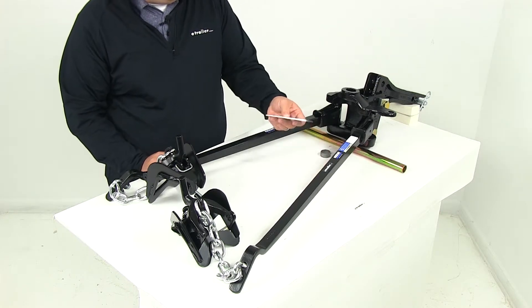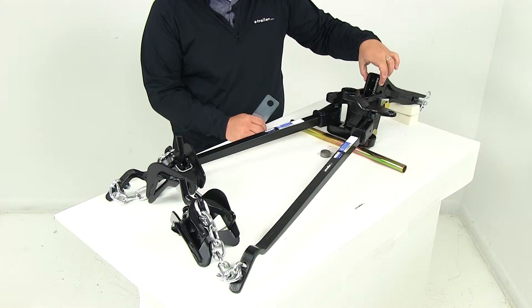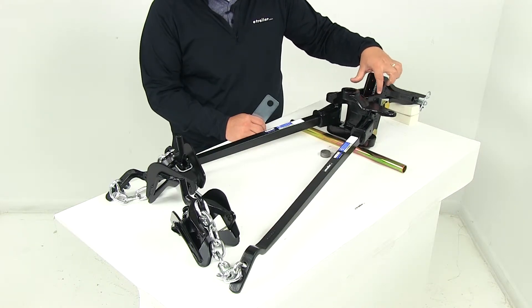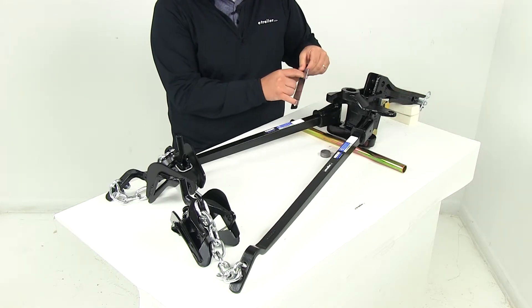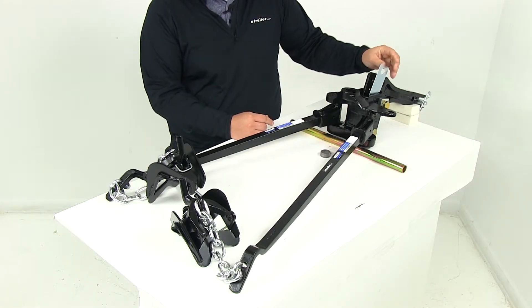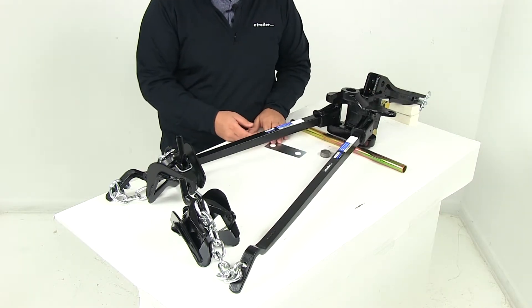It's also going to come with a shim. The shim would go in between the adjustable shank and the bracket of the weight distribution system. It has two slots so you can run the larger bolts through there — that's to take out any slack between the shank and the bracket of the head of the weight distribution system.